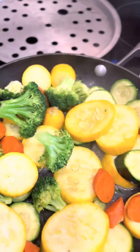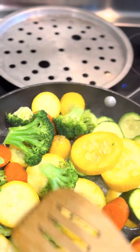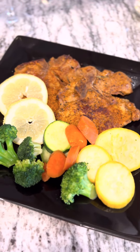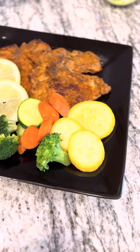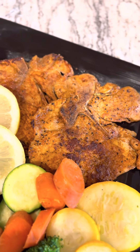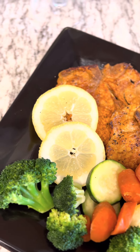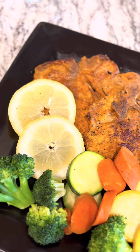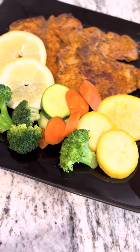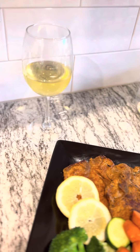So what I'm gonna do is go ahead and make a plate so you all can see the finished product. All right, my beautiful people, I am back and I've got our meal all completed. We've got our pan-seared pork chops. I added some lemon to the plate just because I used herbs and I think herbs and lemon go really good together. We've got our squash, our carrots, our zucchini, and our broccoli. Oh, and a glass of wine for me.